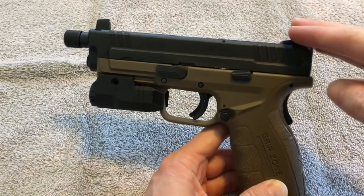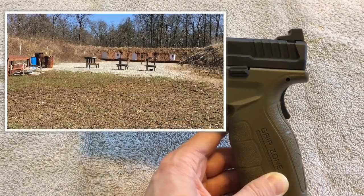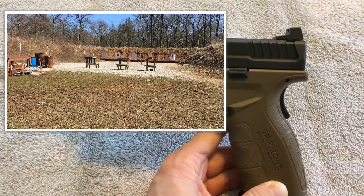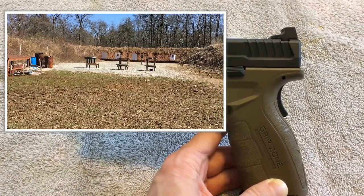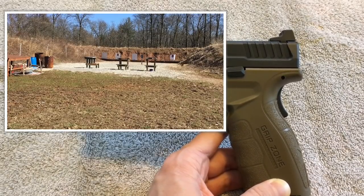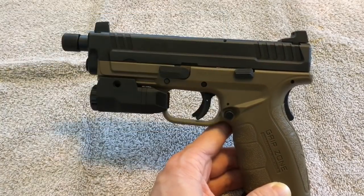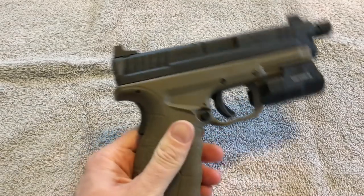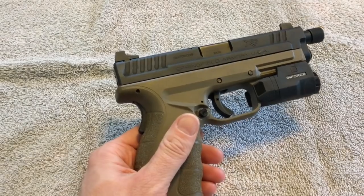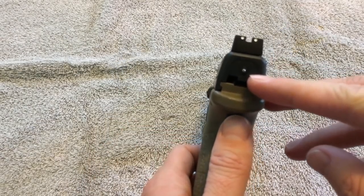This model has suppression sights and a threaded barrel. Most of the ones you'll find on special are probably not going to have that. I personally really like this model — I've always wanted to get into the suppressor world and it's always an option now. The only thing I don't like about it is the lack of holsters available for this pistol when it has these extra features on it, so that's definitely something to consider.